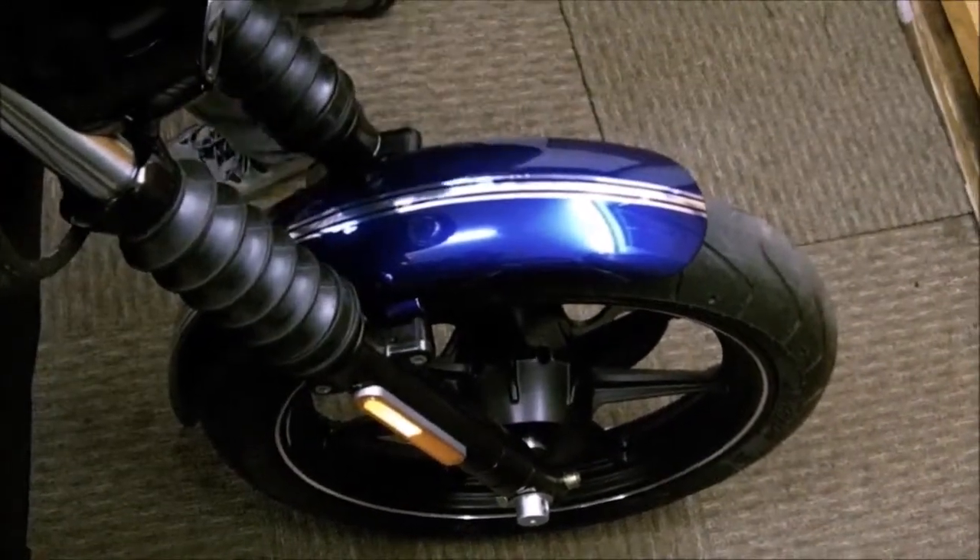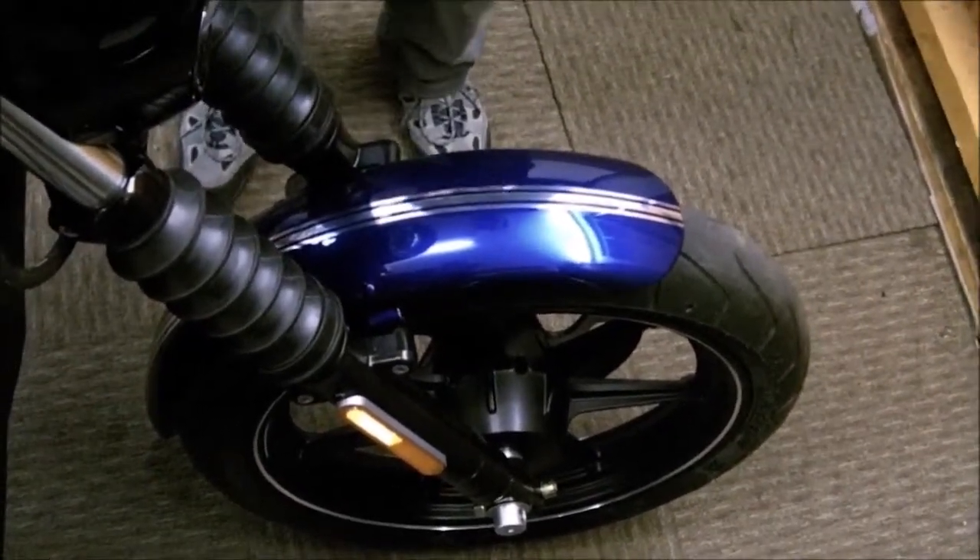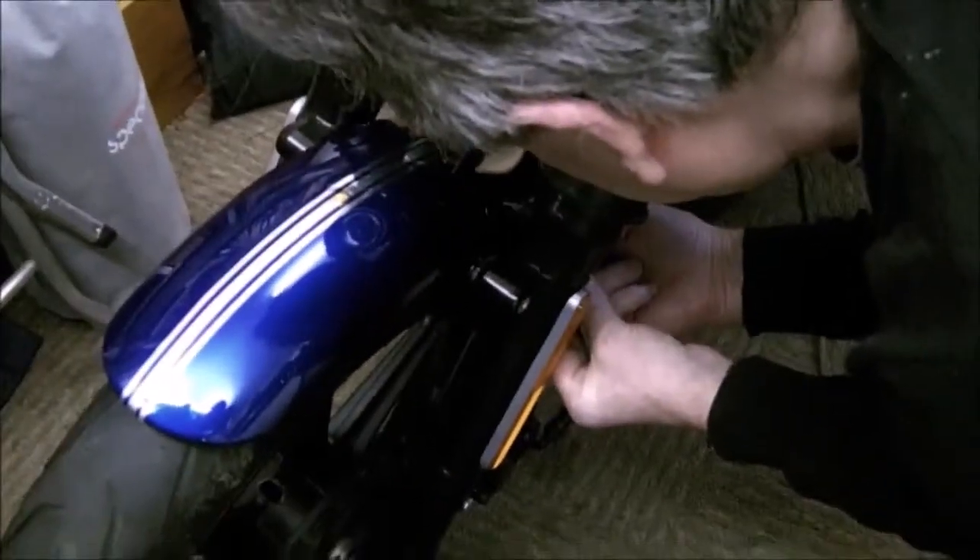Dropped a nut. I just discovered another reason for doing the front ones first — the rear ones are slightly awkward.